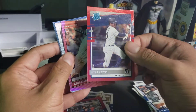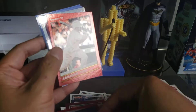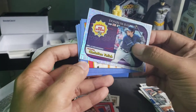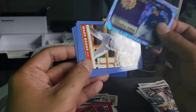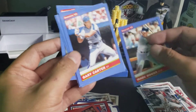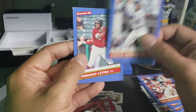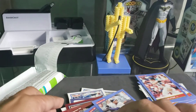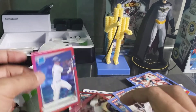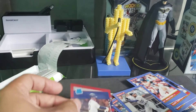Kyle Lewis red — this looks nice. Rated rookie Abraham Toro. As Seen on TV — Christian Yelich. And yes, that is good. Kyle Lewis, Kyle Lewis red rated rookie — yeah! All right, thank you for watching.